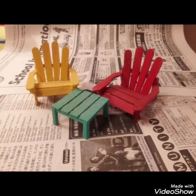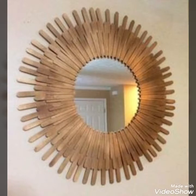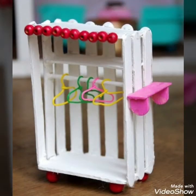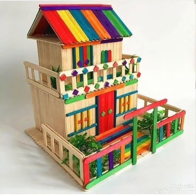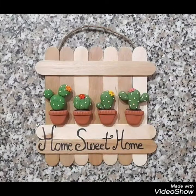Today in this video I bring some new and uniquely designed ideas of different creative craft art that you can create using different popsicle sticks. These are ordinary sticks, but with them you can create different crafts for your kids for their playtime and give them different craft pieces.